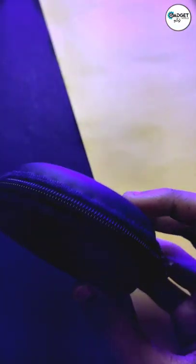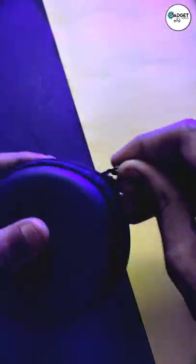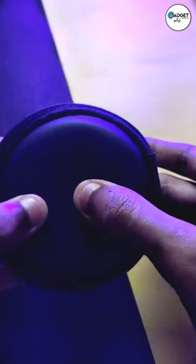Okay guys, now we are going to get a lot of material in this pouch. This pouch is only 120 to 140, it's 80 to 70. That's why the pouch is very pleasant.